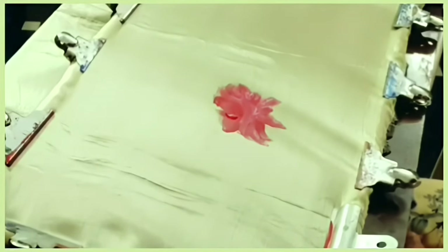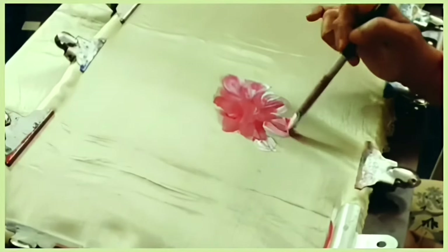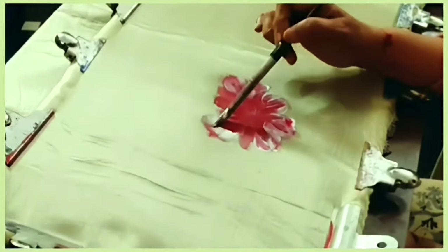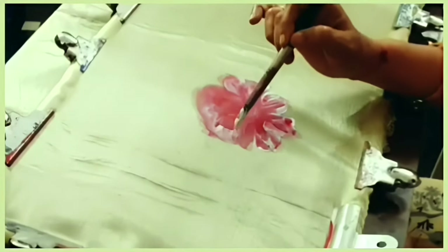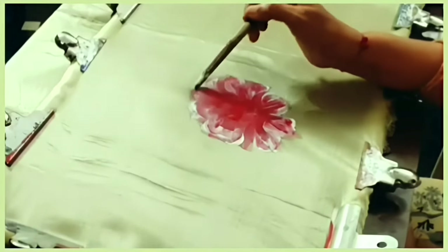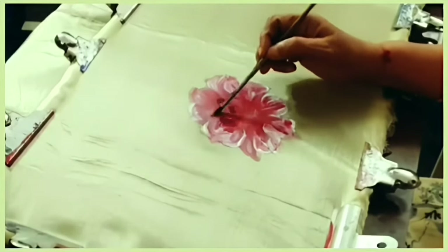First, after fixing the sari on the frame, I used red, orange, pearl white, black, and mauve and glitter silver for the first flower. It is a freehand flower. I fill the flower petals roughly with a red and orange mixture and give shadings with pearl white. In the middle of the flower I used a black and mauve mixture to create the petals.